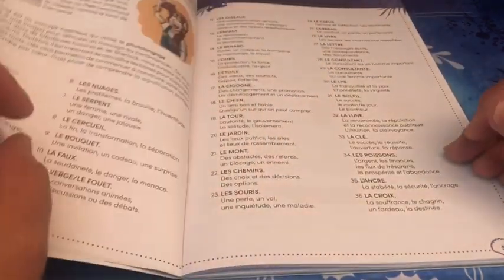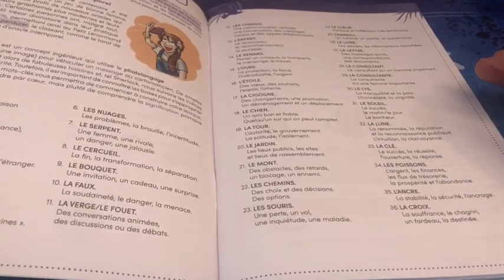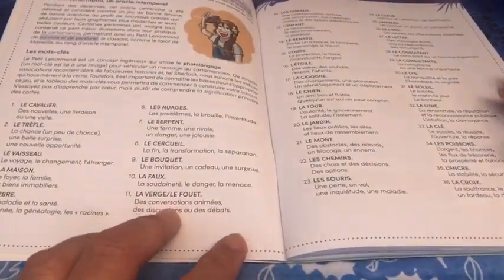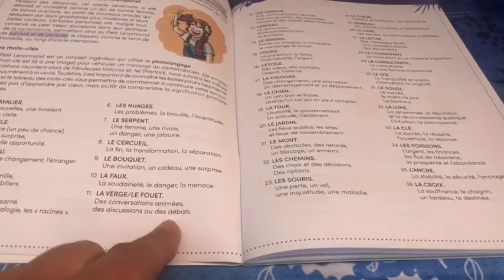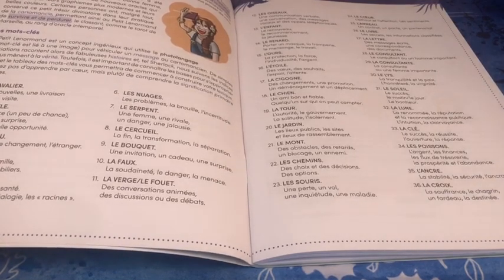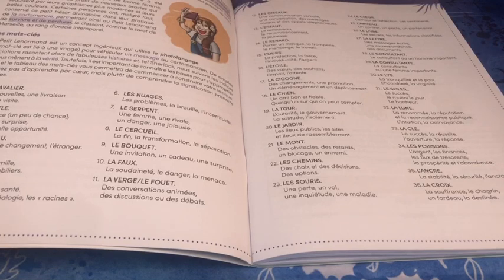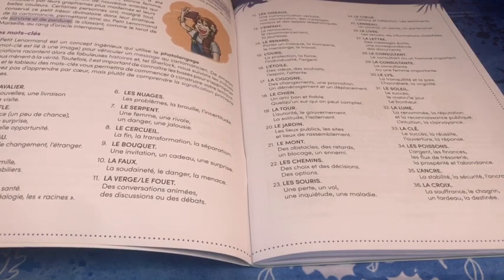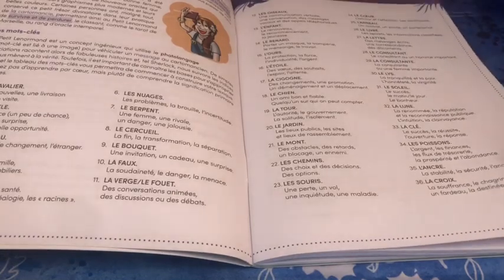Il se présente comme les autres bien sûr avec un sommaire, puis une introduction, et dès l'introduction vous avez déjà les mots clés pour chacune des cartes. J'ai l'impression qu'après, ce cahier va rester près de moi en permanence. Quand j'aurai un petit trou de mémoire ou que je veux une précision sur un mot clé, je vais aller le rechercher là. Je trouve ça extrêmement bien fait.